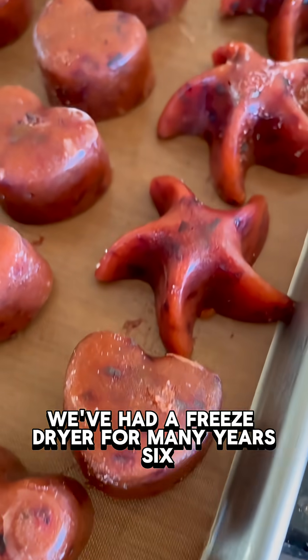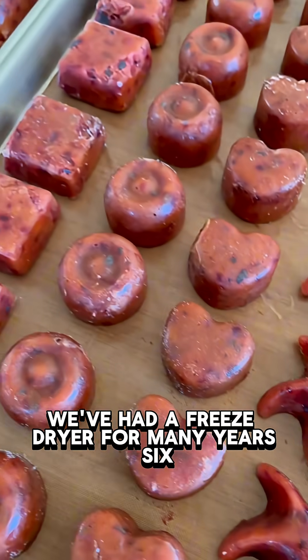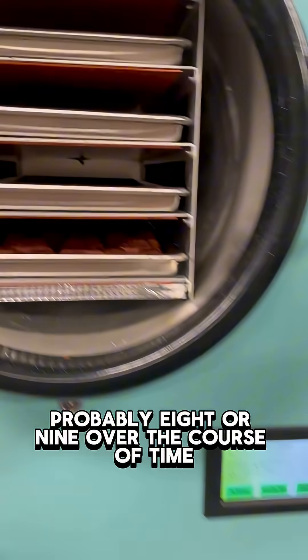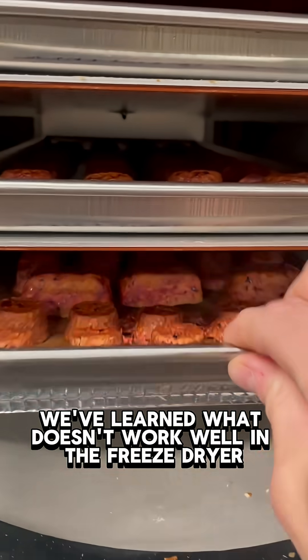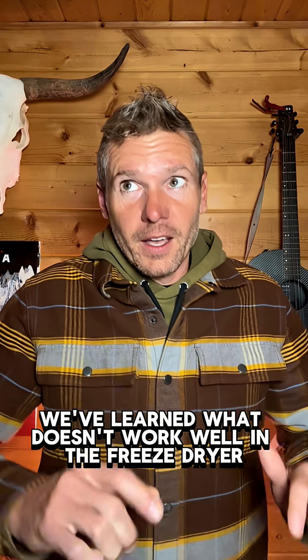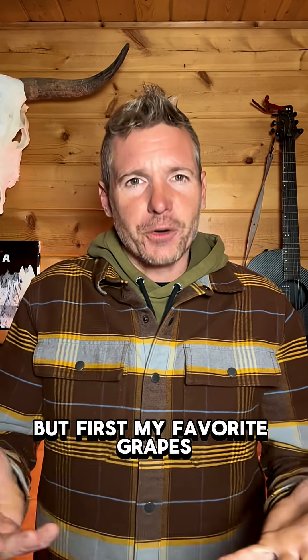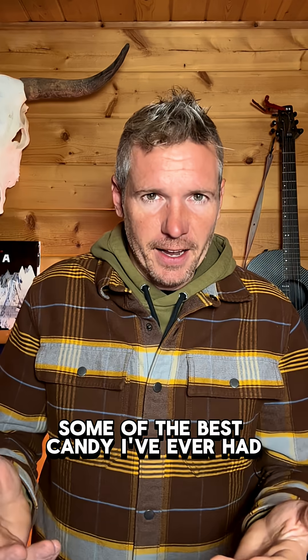The magic of the freeze dryer. We've had a freeze dryer for many years — six, seven, probably eight or nine. Over the course of time, we've learned what doesn't work well in the freeze dryer. But first, my favorite: grapes. Some of the best candy I've ever had.